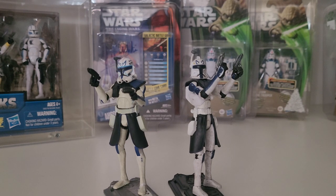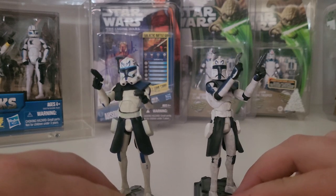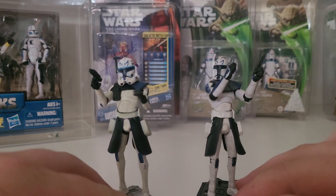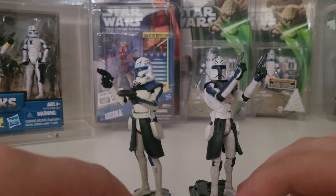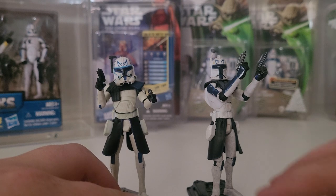The mainstay in everyone's collection is obviously a Captain Rex - everyone's got to have one. We've got two here: the Phase 1 and the Phase 2 Rex. Both are the dirty variants which I think are the most realistic. We see the Phase 2 Rex here - the dirty variant, most closely recognizable from Umbara.